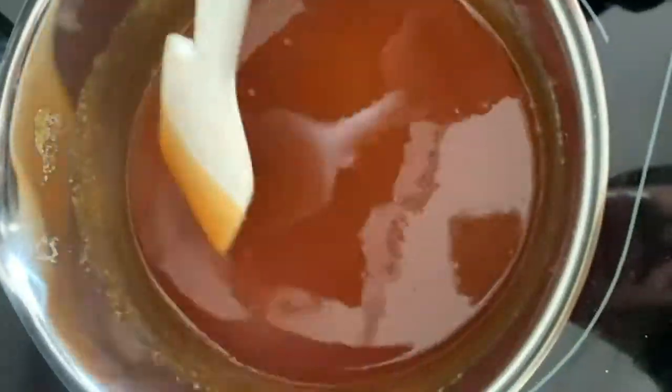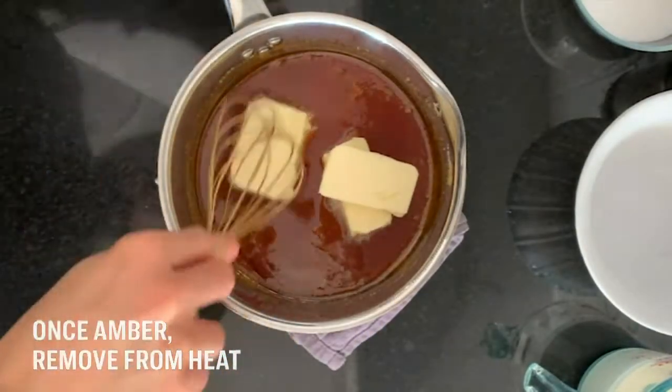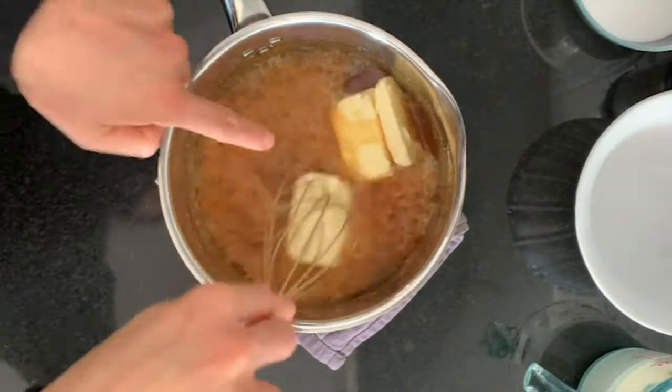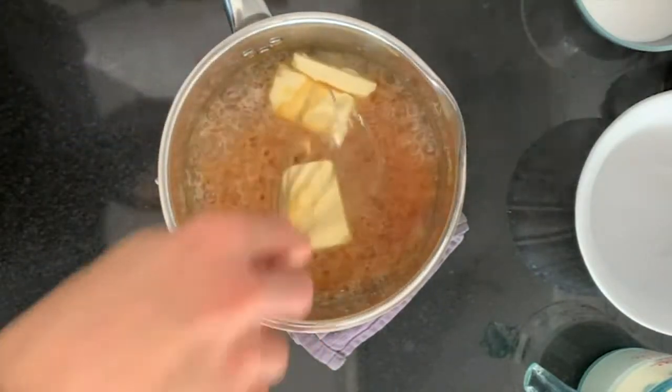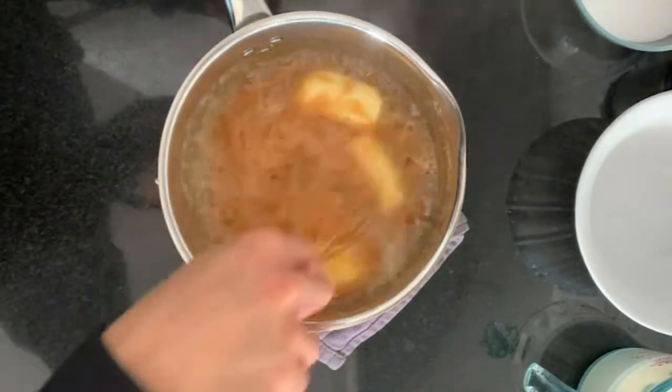Clump free, super smooth. I'm going to whisk in my butter. I like to do this off the heat because I don't want to burn myself and I don't want you to burn yourself, so I'm going to do this off the heat.